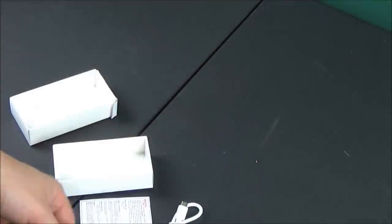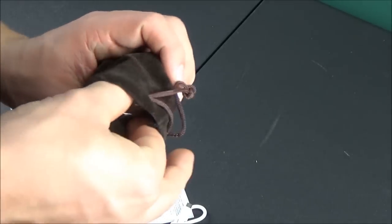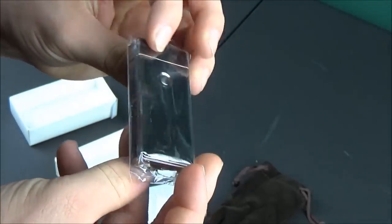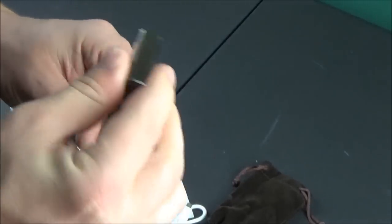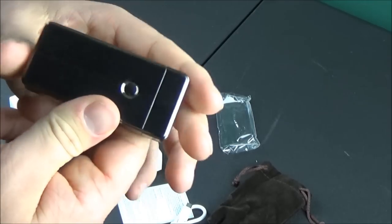There's a little warning and instruction paper included. The lighter itself comes in a little cloth carrying case, although I probably won't use it that much since I'm just going to keep the lighter in my pocket. Feeling it, it does feel like it has a nice solid metal construction. It weighs about three ounces so it has some good weight to it, and it doesn't feel lightweight at all.